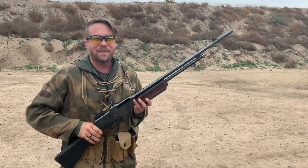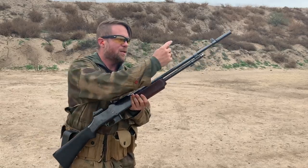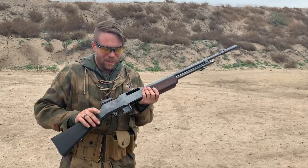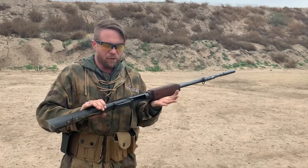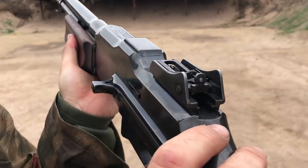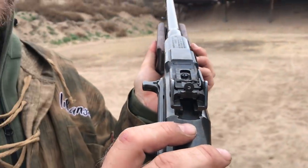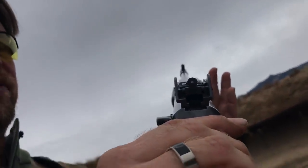This is the original 1918 BAR, which was not ruined by the Ordnance Corps yet. It doesn't have a horrible bipod. It actually is semi and full auto, not that weird slow and fast. The furniture has been replaced, but the gun's original. It actually has usable iron sights that are aperture sights, which you can actually aim with, unlike the A2 BAR, as well as a couple other interesting features.